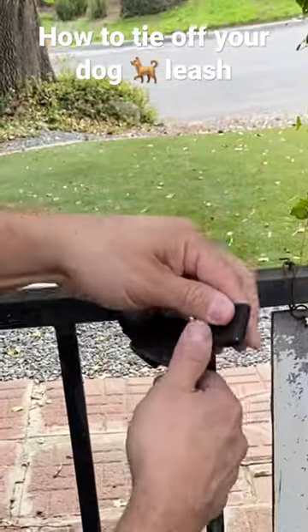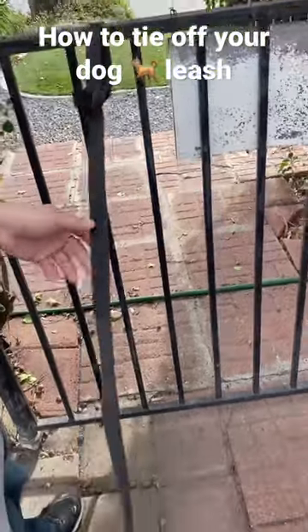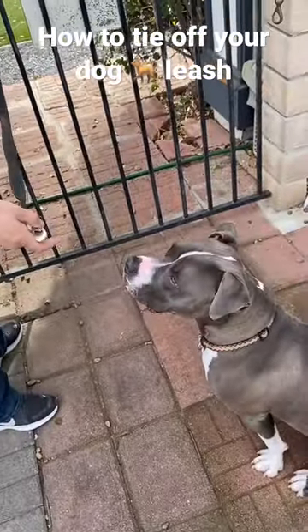Once that tightens up, you'll have tension from both sides and it'll keep your leash in place while you need your other hand to do something. What do you think?